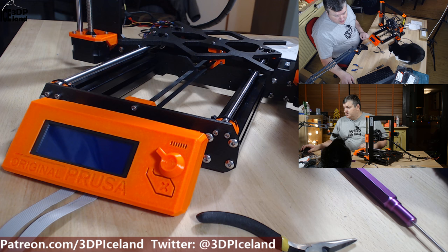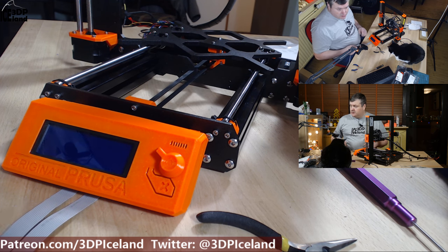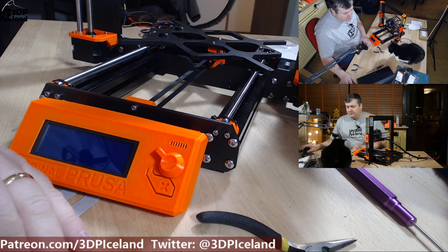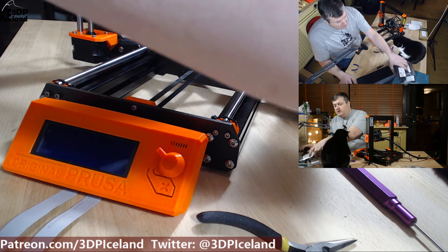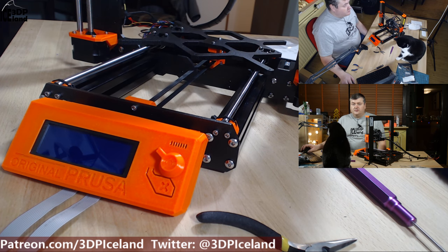This step with the LCD is done. The next step will be step 7, that is the power supply, I believe. So for now, thank you for watching and I will see you in the next step.